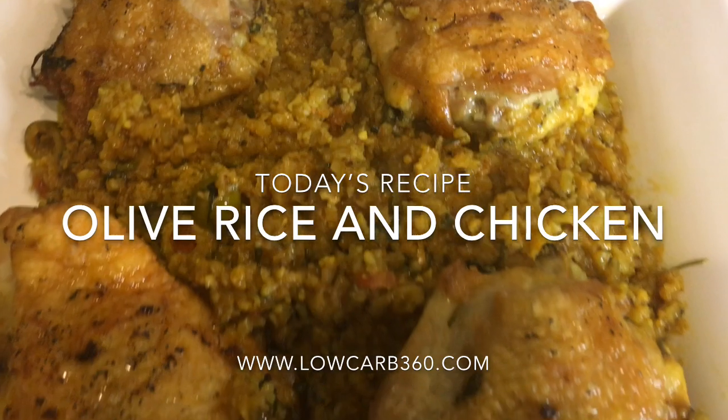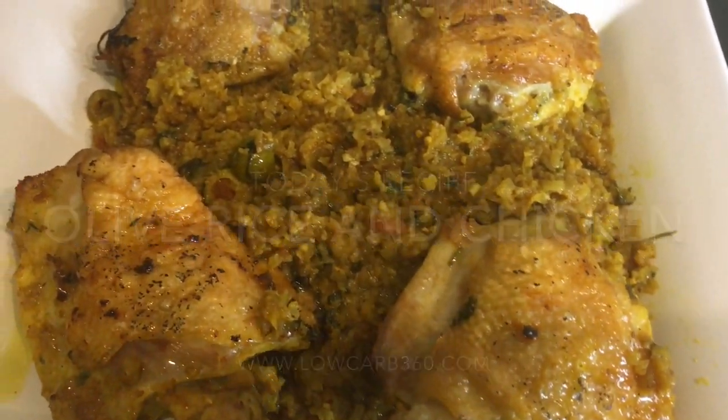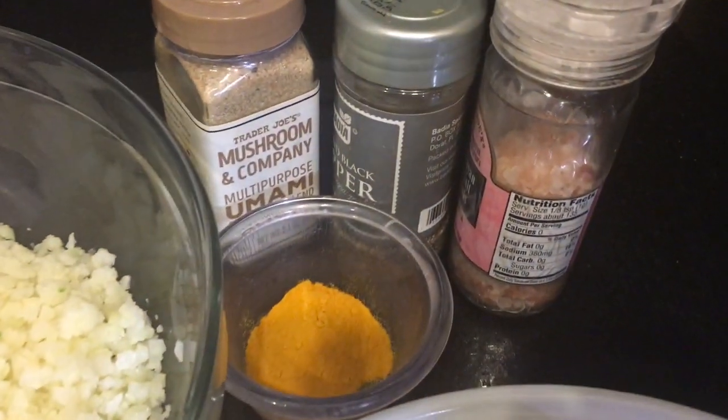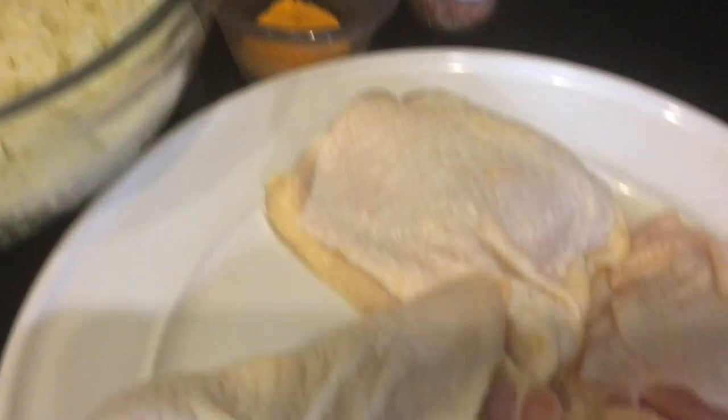Today's recipe: olive rice and chicken. Let's get started. So let's start with the spices — I do have a number of spices that I use. Please check out my blog if you want to see the full list.